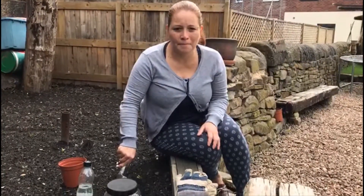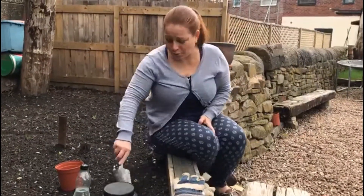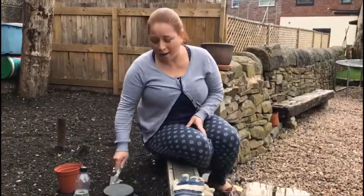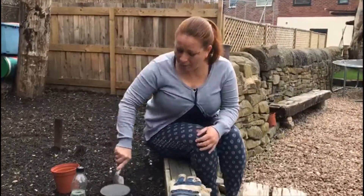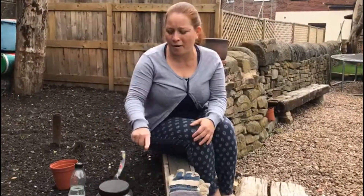Good morning, children. Here is Mrs. Marin. I hope you're all doing okay. We really miss you all. Today, I'm going to show you a few things about what we thought to do at nursery, but unfortunately we had to do from home now. So, I want you to be thinking a little bit about all of these things that Mrs. Marin got around her.